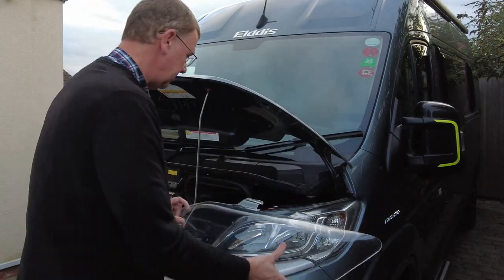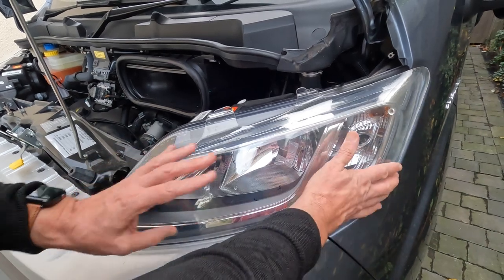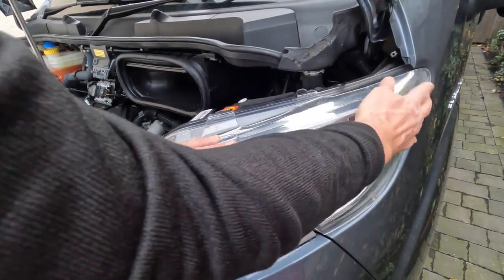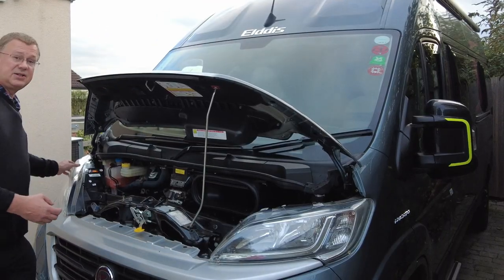Let's do this side. Again, pop it in, line it up and it just clips on. Then just make sure everything's in the right place. Double check this side.